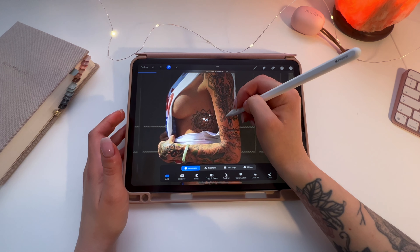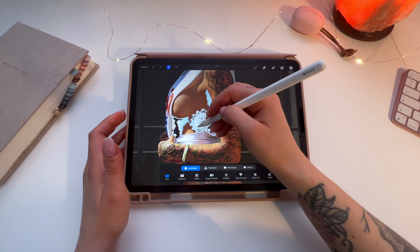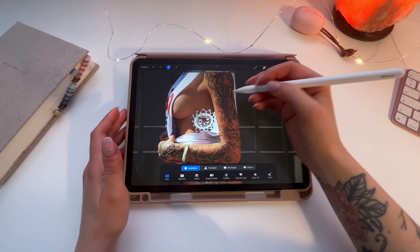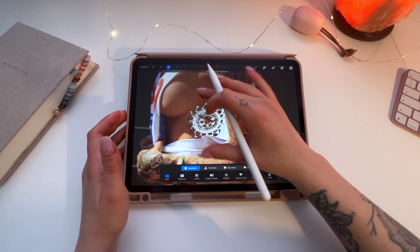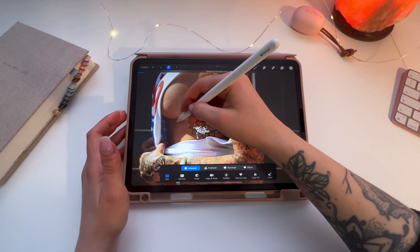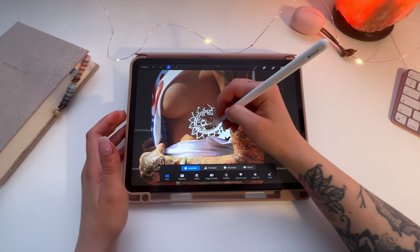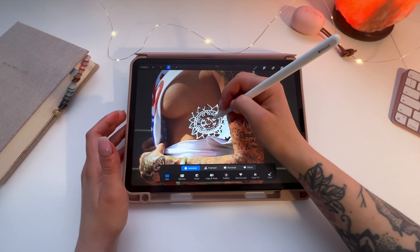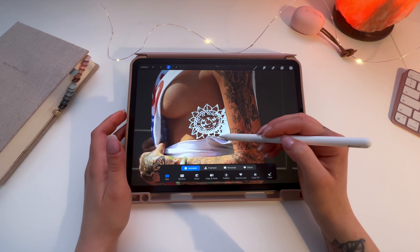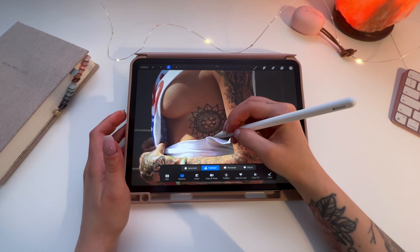It's darker here so it wants to take the darker parts as well. You know what you can do — just select the areas you can. It doesn't have to be perfect because it looks cool and it's messy. To delete an area you can just go to freehand, then remove, and just go around.